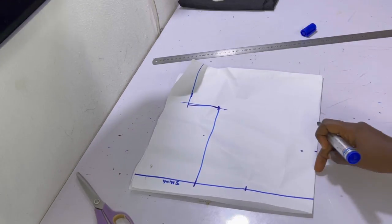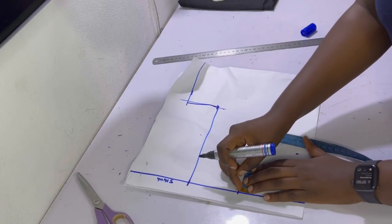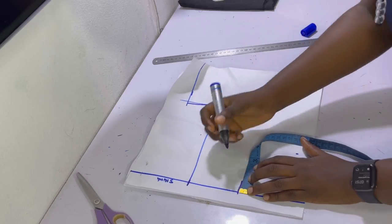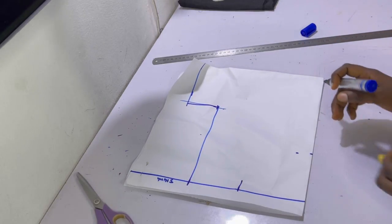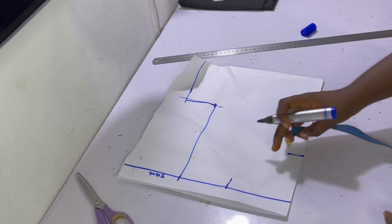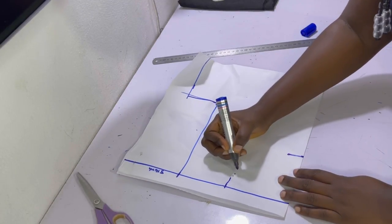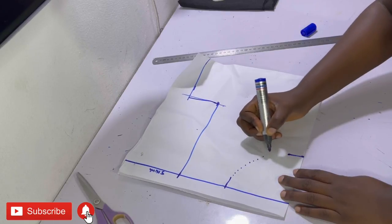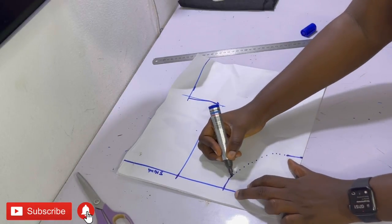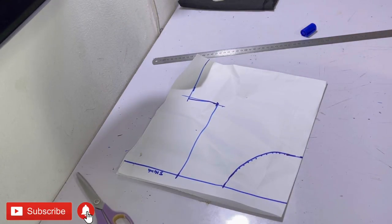For many people it's confusing to draw a perfect curve without equipment, so here's a trick: around the neck width point, square out the line by one inch. Then square out the depth line by one inch as well. This is just a guideline to help you draw the perfect round neck. After you've done this, if you're confident you can draw a smooth curved line go ahead, or you can use dotted lines to help you create the perfect curve. Then trace over it and you have the perfect round neck.